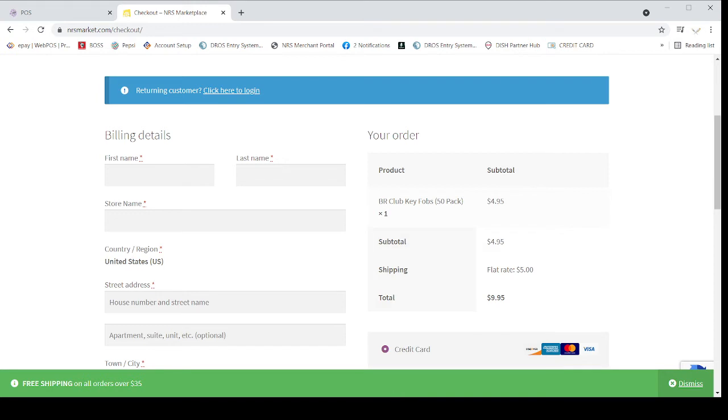That is all for today. It is very easy if you need to order more BR Club Cards. If you order 100 cards you will still be paying only $5.00. So you can order more BR Club Cards at one time.